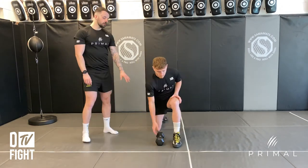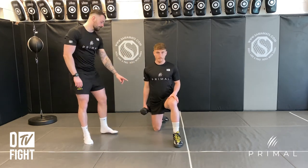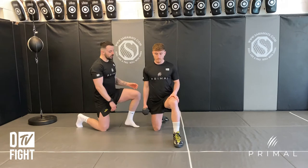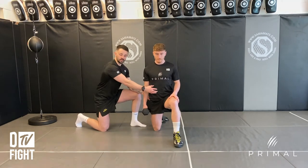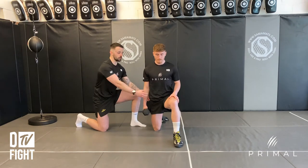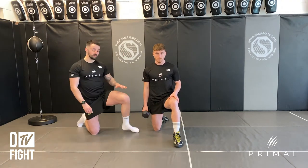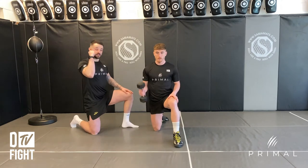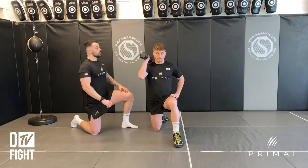Get into a lunge position making sure that front knee is at 90 degrees and that back knee is at 90 degrees as well. Think about squeezing that back glute nice and strong and keeping that rib cage down, as if somebody's about to punch him in the stomach, so we want that tension throughout the full trunk. Once he's happy with that, if his left leg is forward his right hand is going to have the dumbbell and his other hand is going to go on his hip.